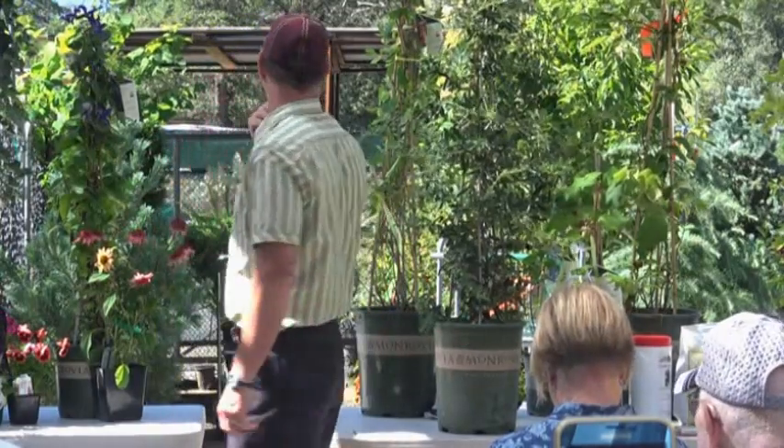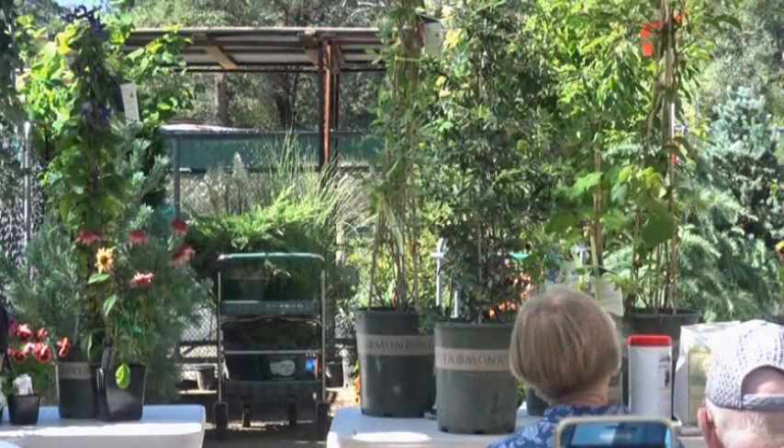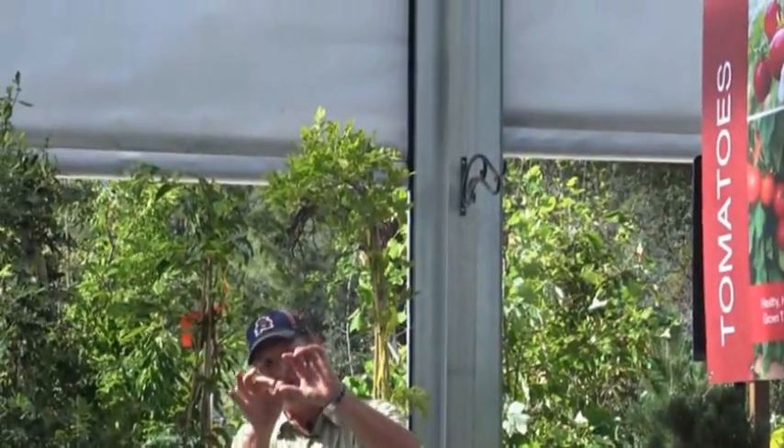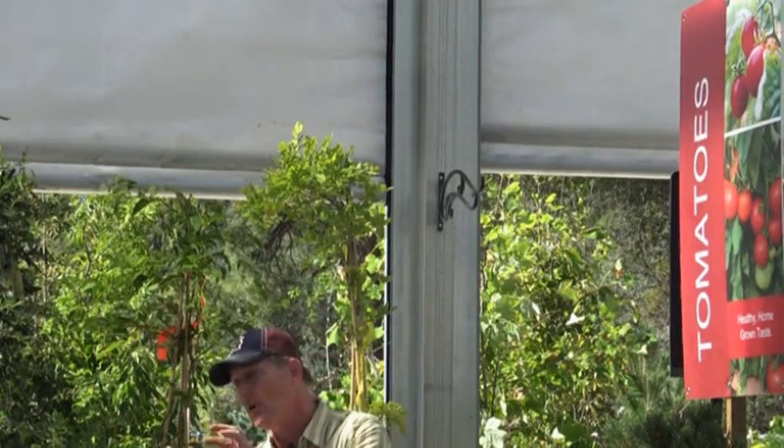Probably the most famous vine right now is trumpet vine - it's been in bloom. It has a flower about this big, tubular shaped, hummingbirds are all over it. It's a native drought-hardy vine that comes in yellow, orange, and red - mainly the orange one is most popular. It's a very aggressive vine; you don't want to put that on a little trellis - you want it on the side of a building, it would fill up a skyscraper. It's a big, aggressive vine.